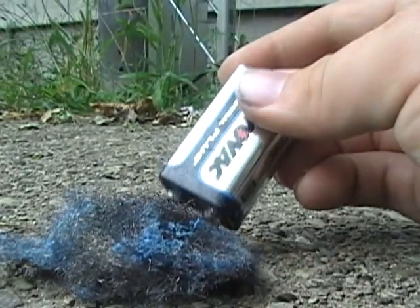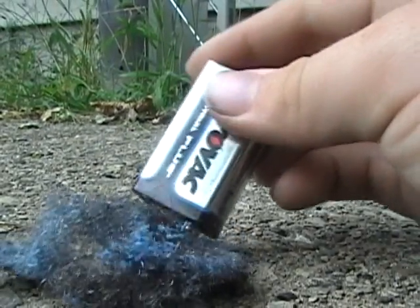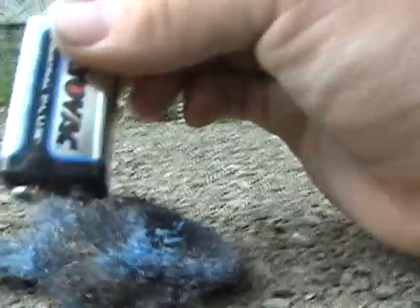I guess this doesn't want to burn today. No fire. Still, little red sparks. You can pretty much power this stuff up and it'll combust easier.